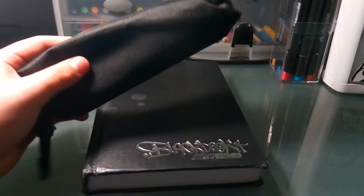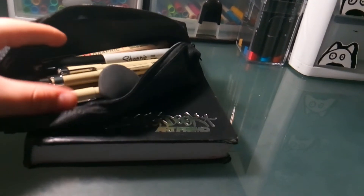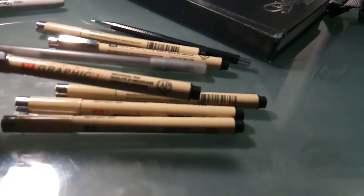I got this little thing today from Michael's — like a dollar or something, or three dollars, and I had a 40% off coupon. Really quick, I want to show the new things I got. This right here is awesome — I got a new set of Pigma Graphics or Pigma Microns.